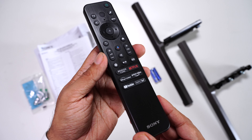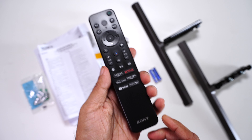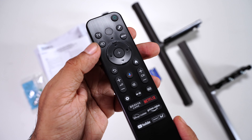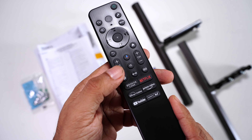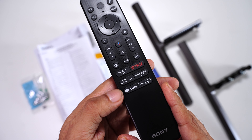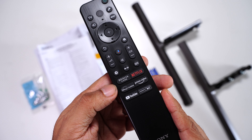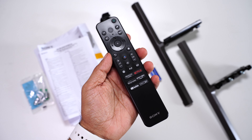And finally, the all-new Sony Bravia remote. We've seen this design in most Sony TVs lately — very simple, clean, and easy to use. You can see the D-pad to navigate, TV button, settings button, input button, Google Assistant button, volume up and down, and shortcut keys for Netflix, YouTube, Bravia Core, and Sony Live. A really nice, simple, and convenient remote.